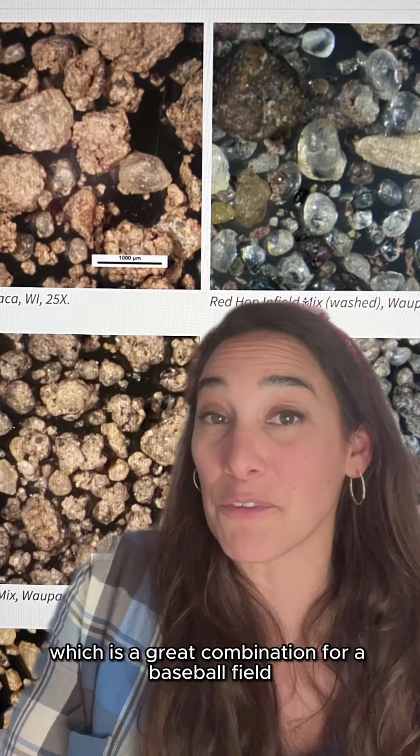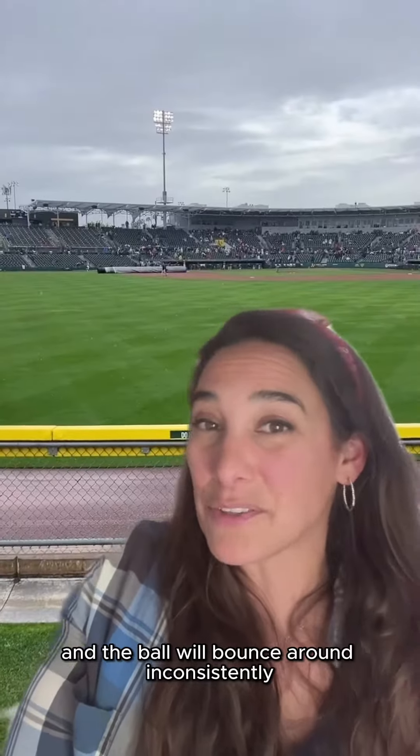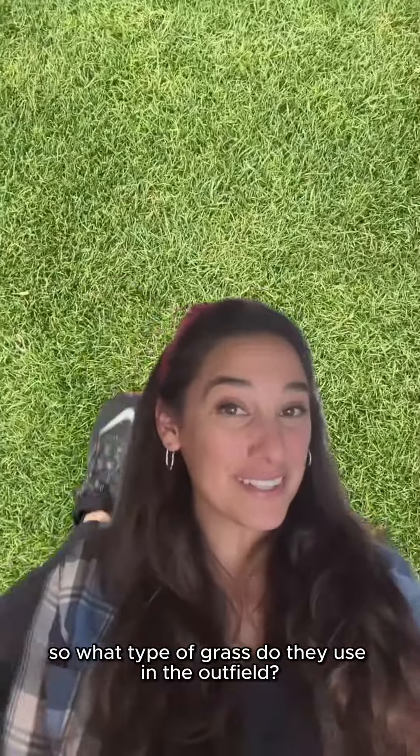That's a great combination for a baseball field, because you don't want it to get wet and soggy where it sticks to your feet and creates divots in the infield. But you also don't want it to be all sand, where the soil will be too dry and the ball will bounce around inconsistently.